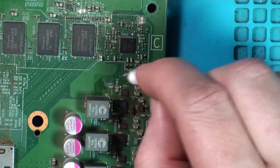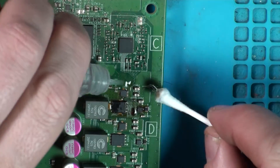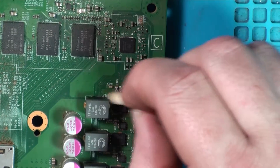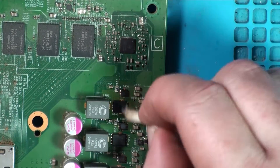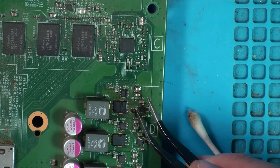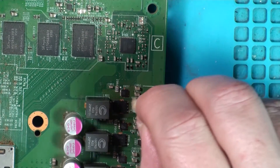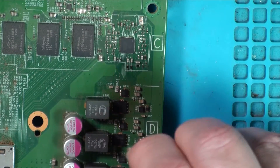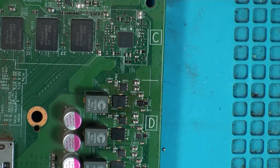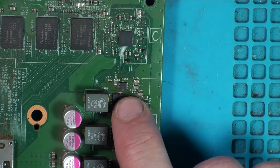Trying to get some of this flux off while it's warm. I shouldn't really put cold IPA on there while it's still hot, but I'm going to try and get this cleaned off. Solid flux — crunchy flux. The air station is going to sleep now, nice and quiet. I think that looks good. Let's inspect it a little bit closer. Yeah, looks good — flat to the board.